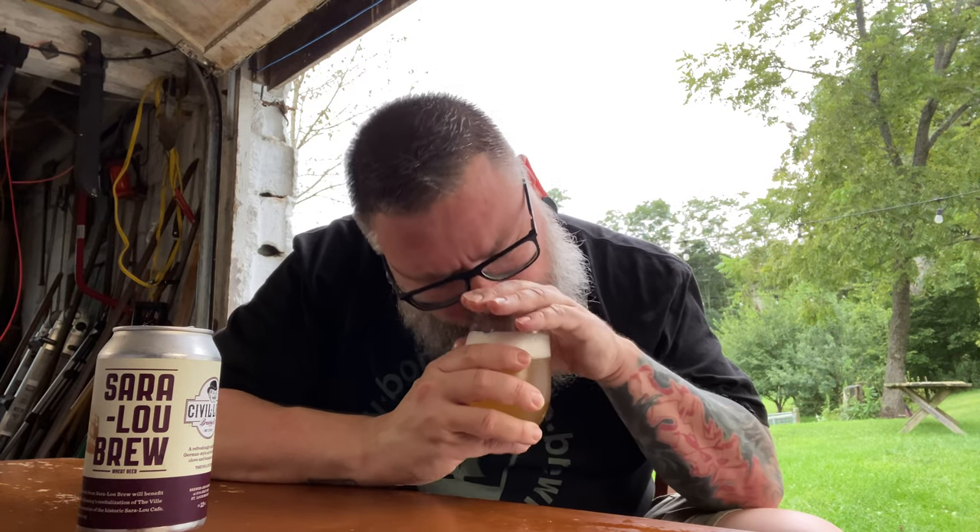Looks like a wheat beer — good news. Smells like a cross honestly between a Belgian and a German-style wheat beer. There's a banana, phenolic, vanilla, bubblegum thing going on, but it's not as readily apparent as you'd expect from a German beer. It has a little bit of a bubblegum-y thing that you typically get more from a Belgian-style. It's not super hyper-aggressive.